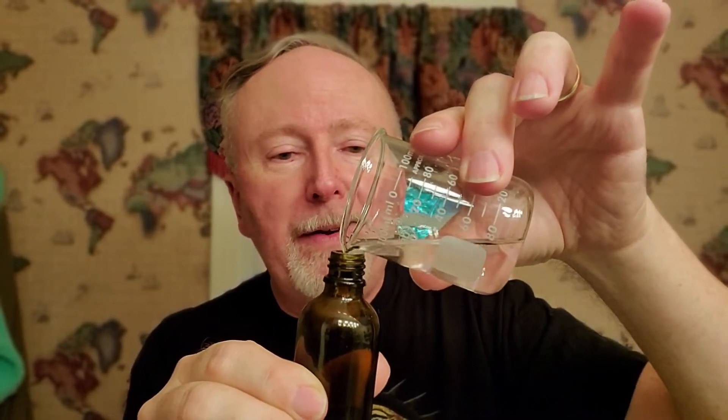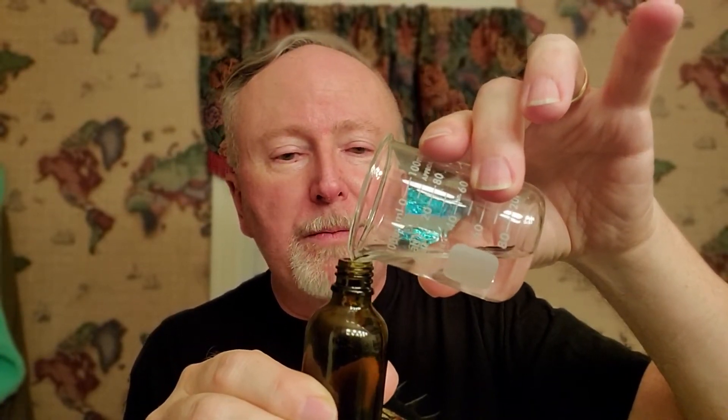I can tell you I dropped an ounce of the citrus bomb by accident on the floor and it lasted for months — and that's with cleaning the floor every weekend. It still lasted. It's such a wonderful scent.